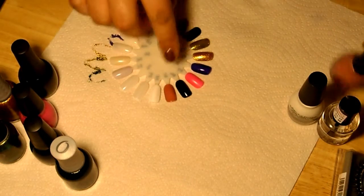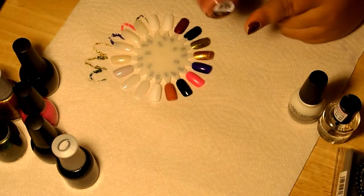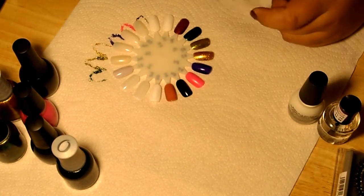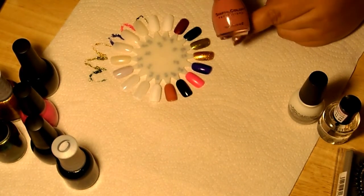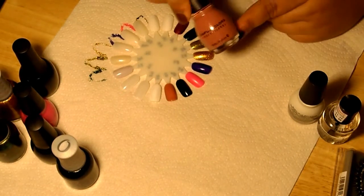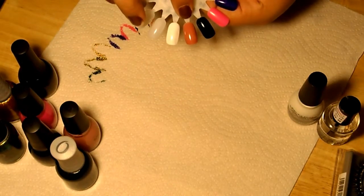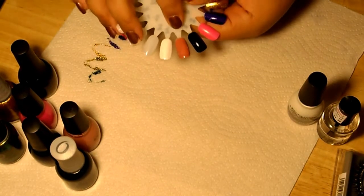This next one right here is from Walgreens — they're like $1.99 at Walgreens, so it's a pretty good price. It's the Simple Colors line and this one is called Vacation Time. Really cute, and that's right there. It's a nice neutral color.